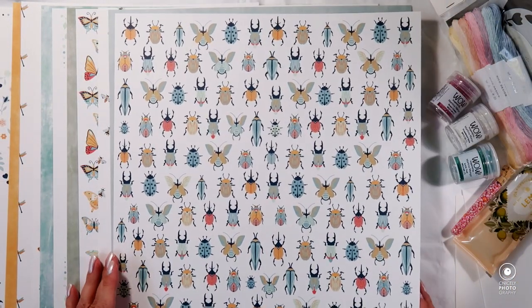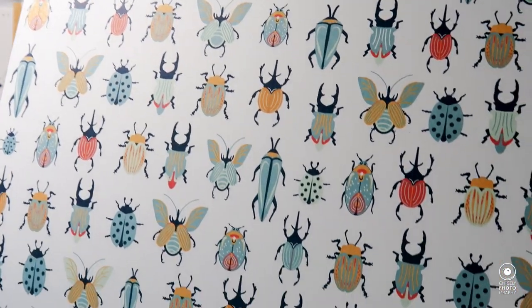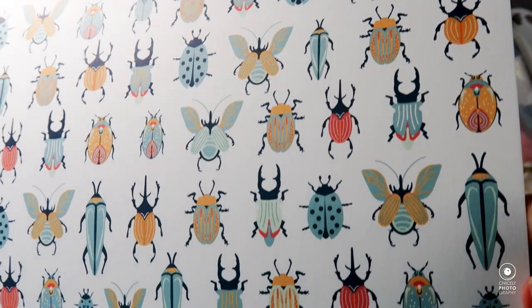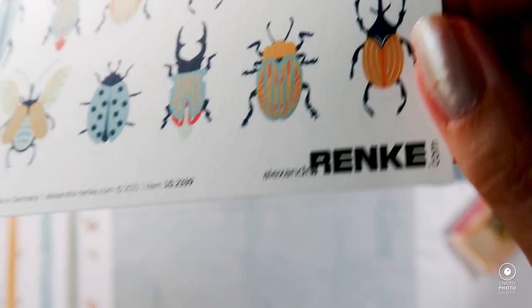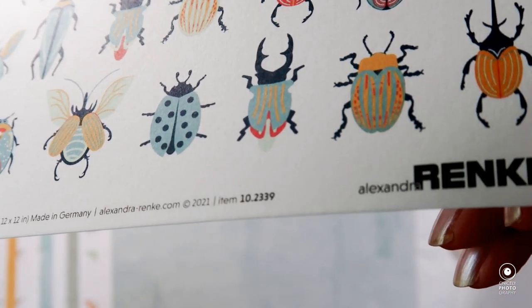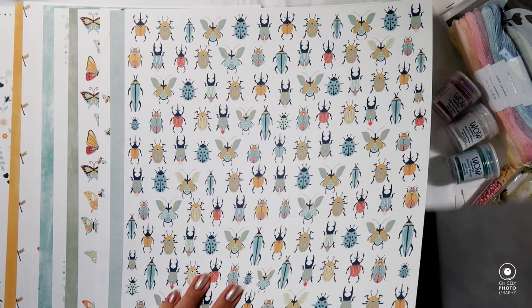The next calm paper is in a lighter greenish teal color, number 10-15-28. Then we have different bugs in the same color scheme and same design idea — they all look lovely. The paper number is 10-23-39. Up next is another calm paper, but this time it's in black or gray; the paper number is 10-15-26.